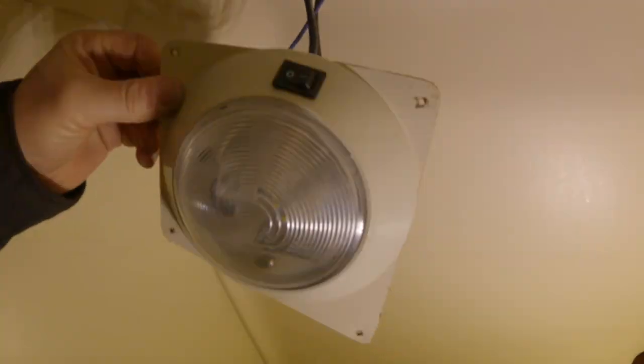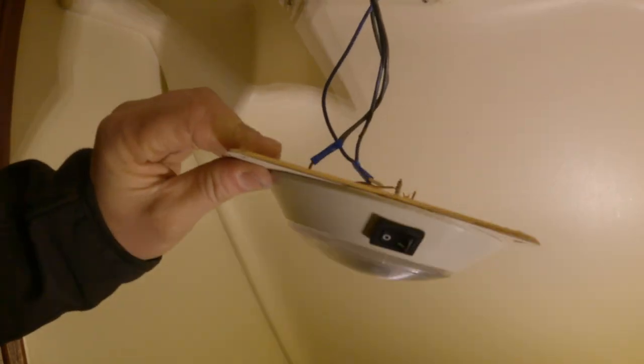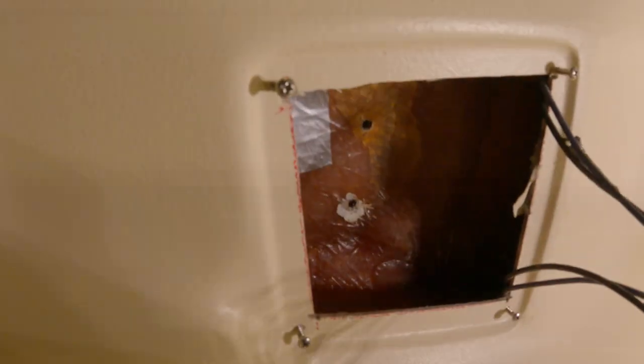We are in the bathroom — the head — and we have taken off the cover plate that also has the light installed. Those are the four holes from down below, and we're going to put some duct tape over them so that we can put epoxy from the top and it won't spill down into the cabin.